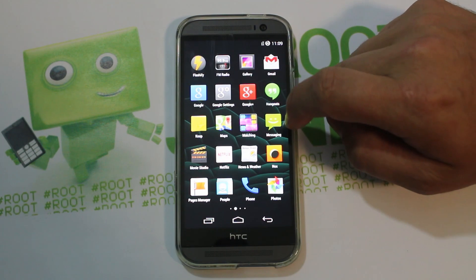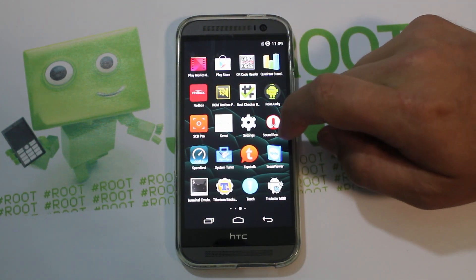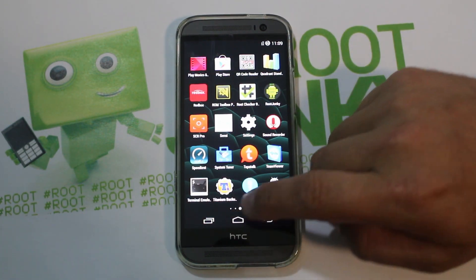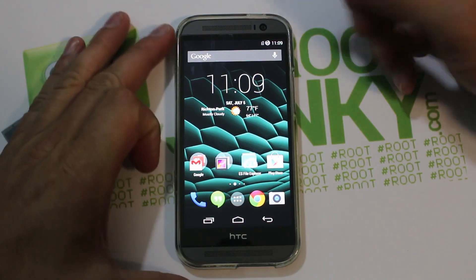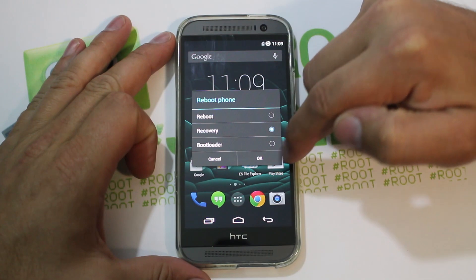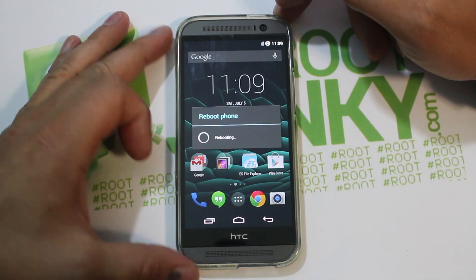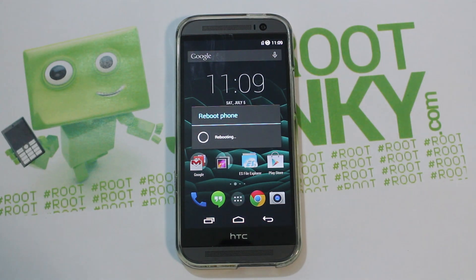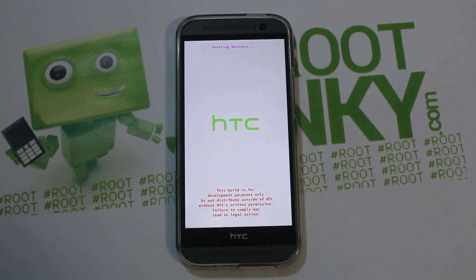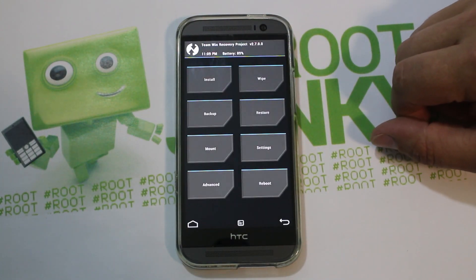Let's go ahead and get into custom recovery right now. I'm actually running CM11 on here, which is an absolutely awesome ROM. I'm going to power off to recovery — I have a boot menu, so I'll select reboot to recovery. This is going to reboot me into Team Win Recovery Project, which is my preferred recovery method.